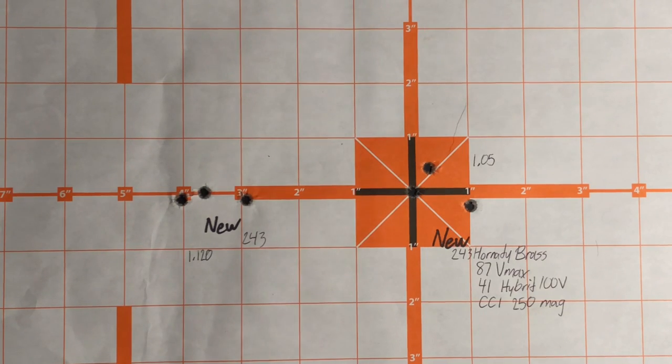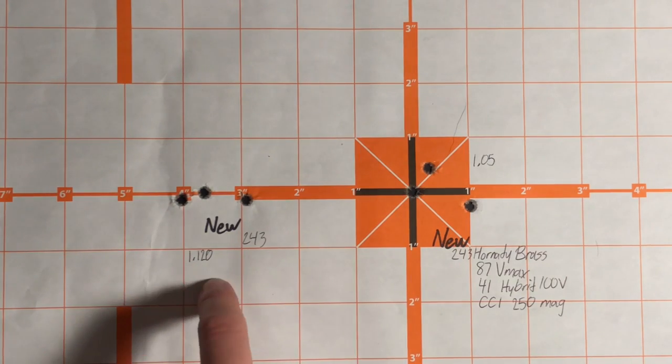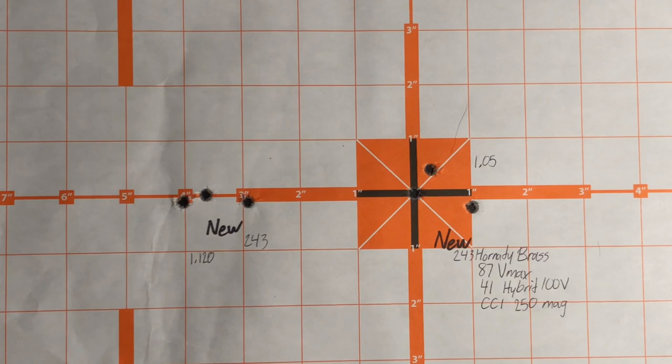I did my best to shoot as consistently as possible. Between these two groups there's a little less than a tenth of an inch difference, which tells me they're shooting consistently and I feel like I've been doing my part.